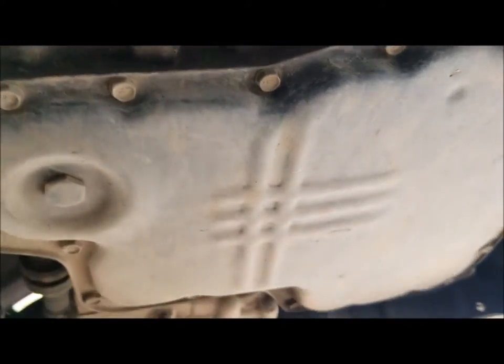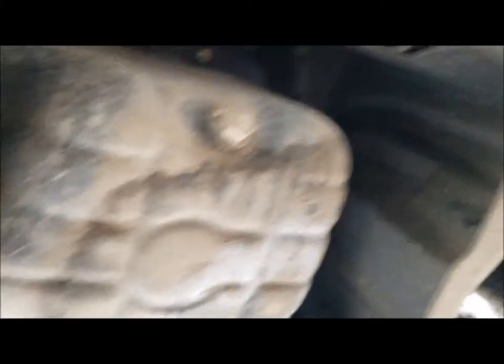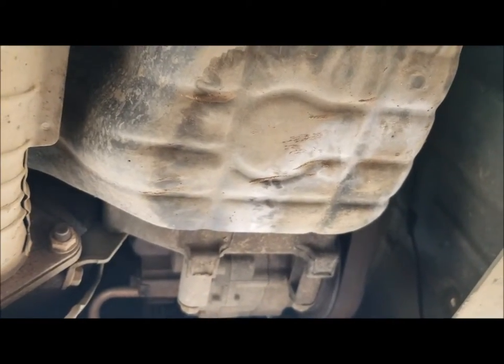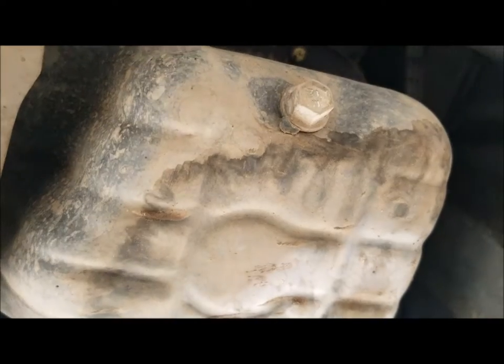Now we're going to go under it. Hello from underneath the car — it's a little hard to see things from here. When you're underneath, it might not look exactly the same as what this car looks like. One thing you'll always need to make sure is that you are looking for and going to take out the drain plug for the oil pan.